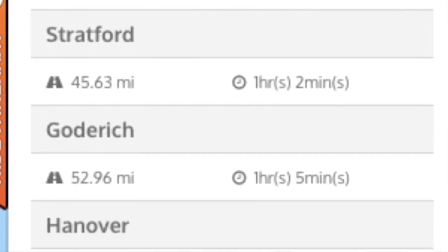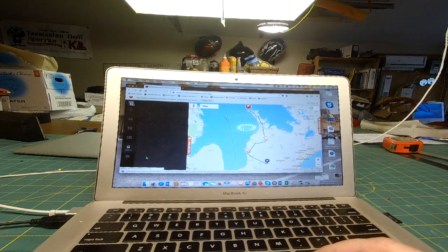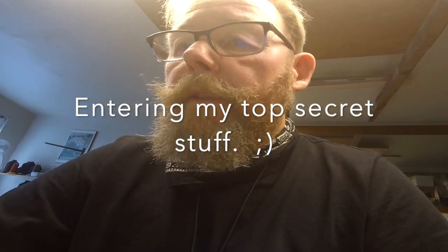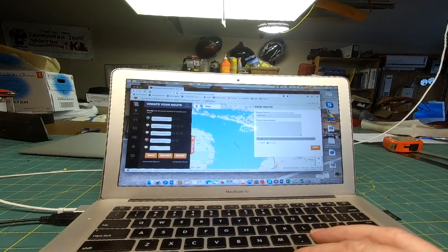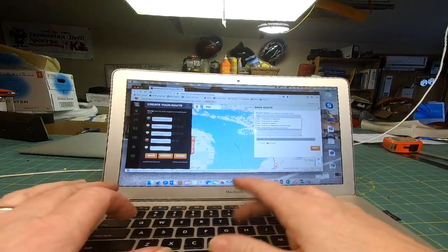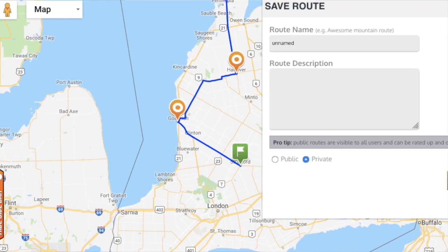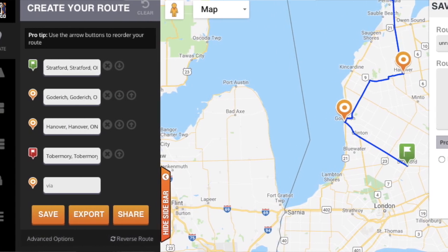I'm going to save this. It asks for login credentials — I had to register and put in my username and password. Now I'm going to call this route a 'day run' and press Next, and save it.